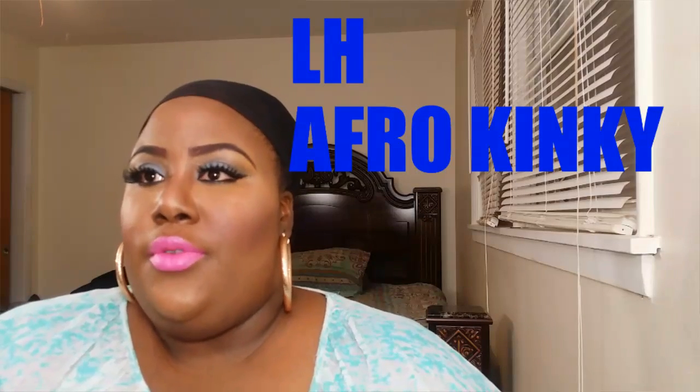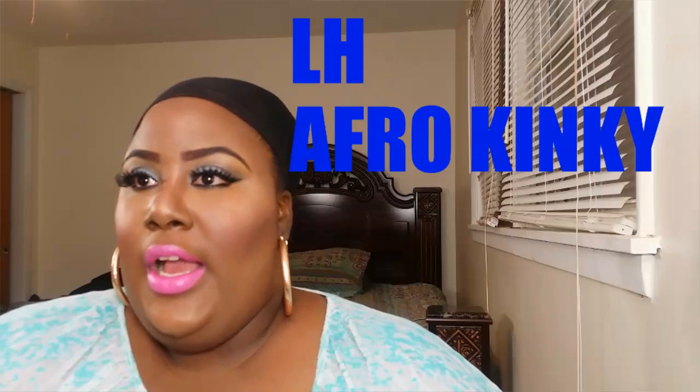Hey y'all, welcome back. Today we will be doing another wig review from samsbeauty.com. They sent me another wig to review.